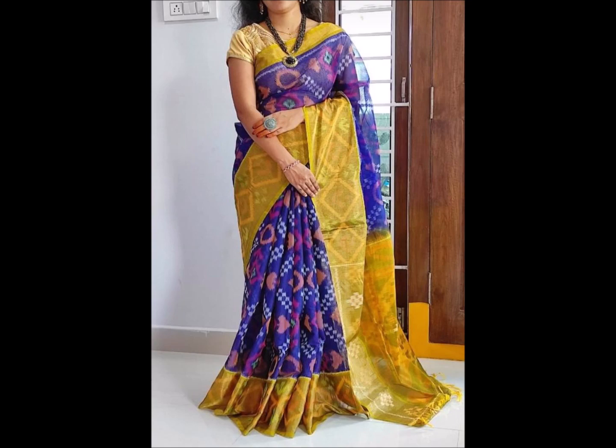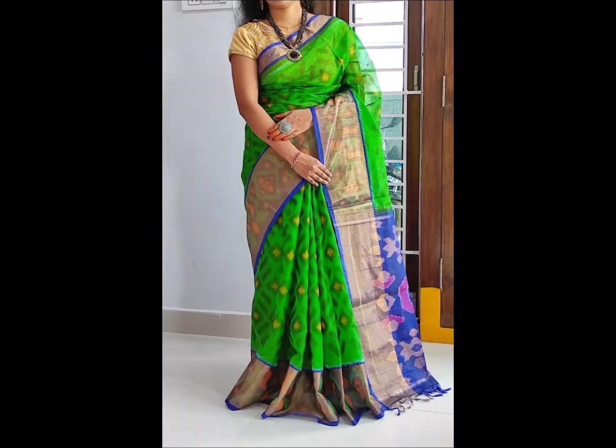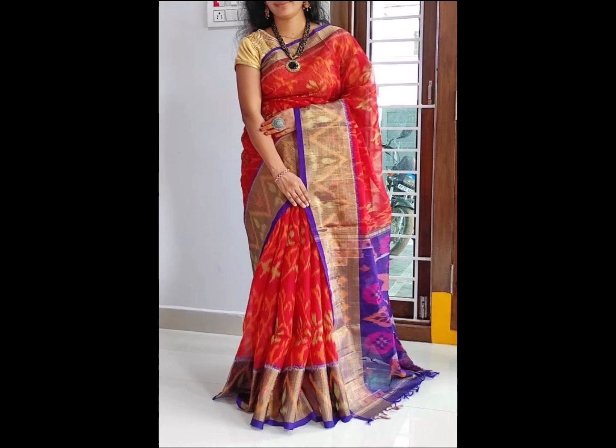It is very lightweight and unique. We also have a specialty of color combinations and designs. We have a lot of different color combinations, designs, and lightweight sizes.